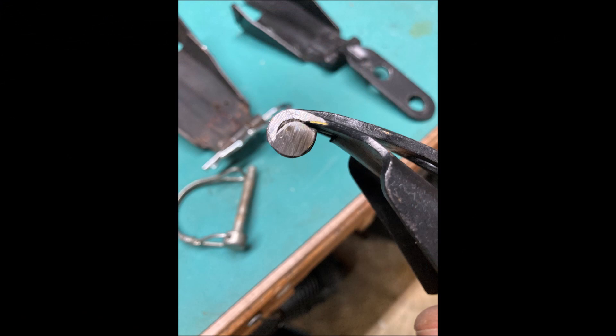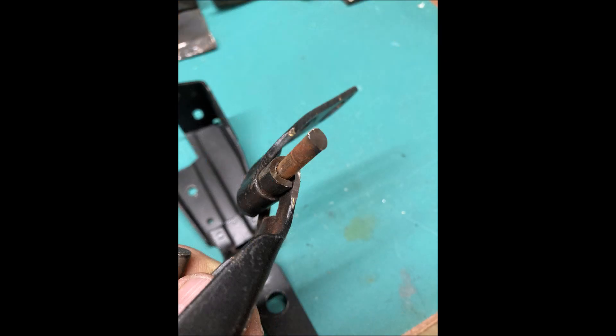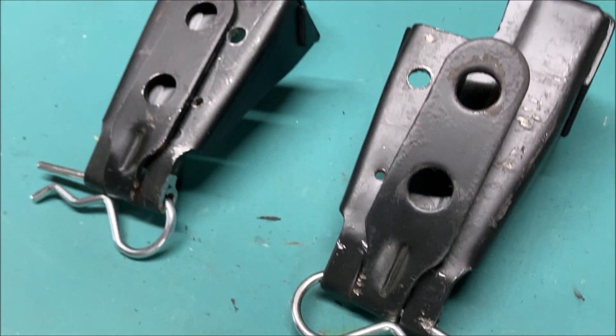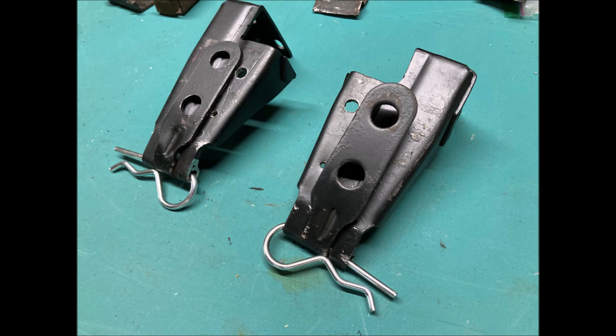With a little help from the bench grinder I nibble away at the weld until I can see the pin. I don't want to lose any more material than I have to right here. So with a few taps with a punch from the other side, out comes the pin. This will allow me to bolt on the hood, get my gaps all correct, and then be able to remove the hood by pulling the pins. With my spare set of hinges I'm going to do the same thing with my stock hood. This will make swapping the hoods a piece of cake.